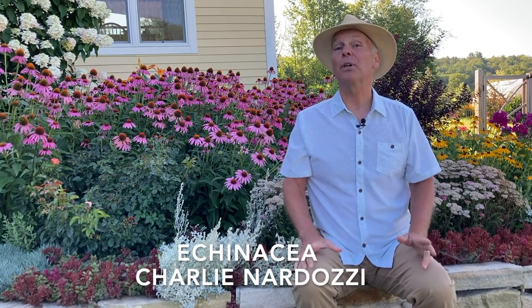Hi, I'm Charlie. If you're looking for a low-care perennial flower that does great in full sun, blooms midsummer to fall, and you really don't have to worry too much about it, look no further than echinacea.